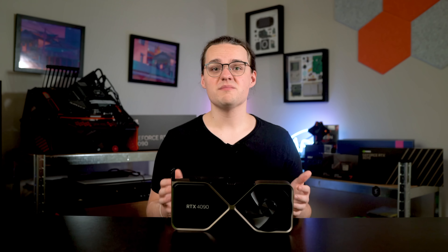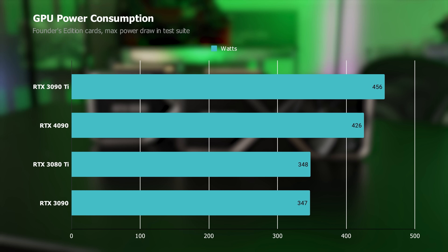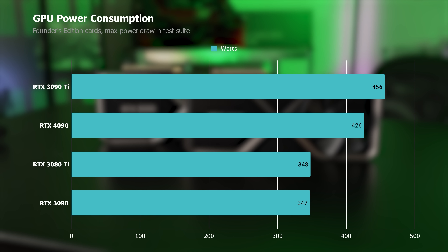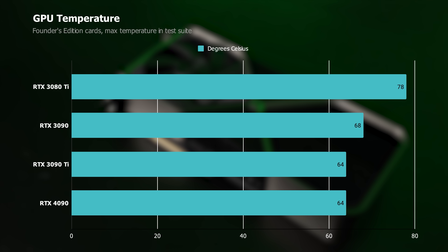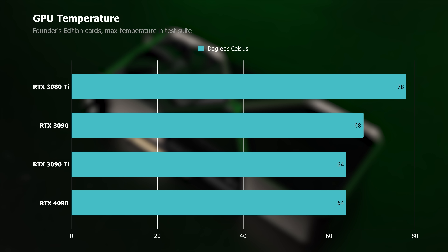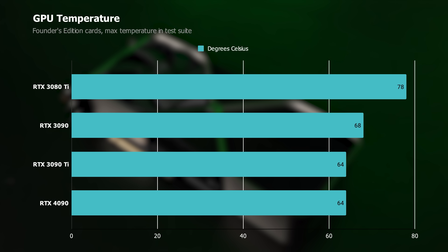Although the 4090 requires more power connections, it doesn't consume absurdly more power. 450 watts is definitely a lot, but that's the same limit as the RTX 3090 Ti. Compared to NVIDIA's other high-end reference designs, the 4090 actually consumed a little less power based on my testing. The reference design stayed relatively cool as well, peaking at only 64 degrees Celsius in my test suite — though I tested on an open-air bench, so expect higher temperatures in an actual case.